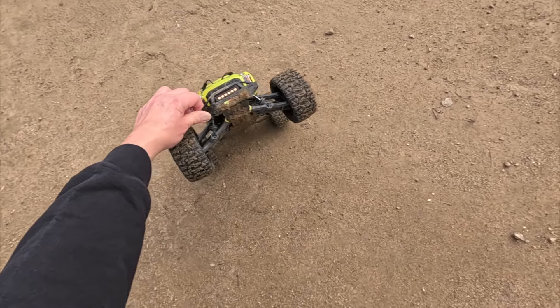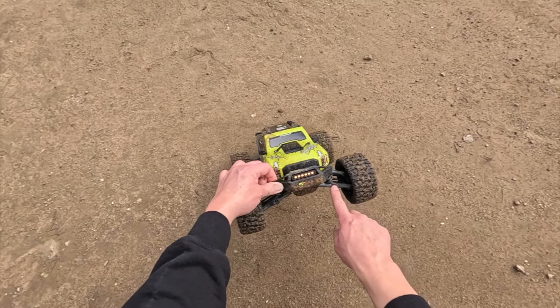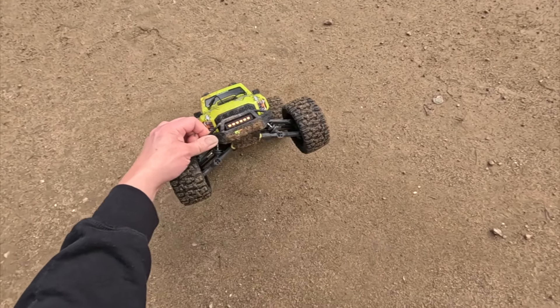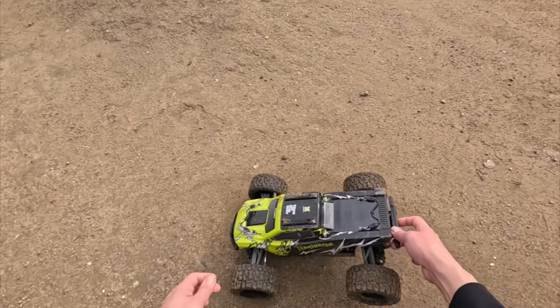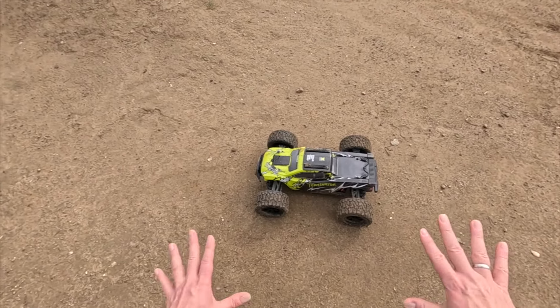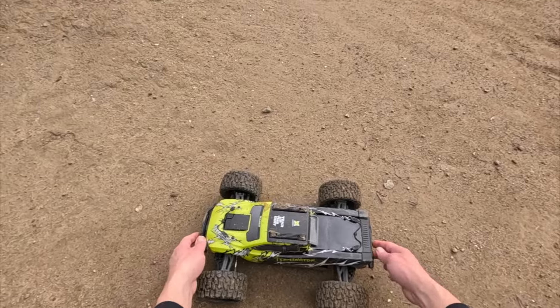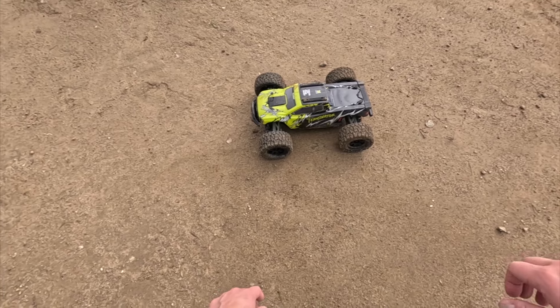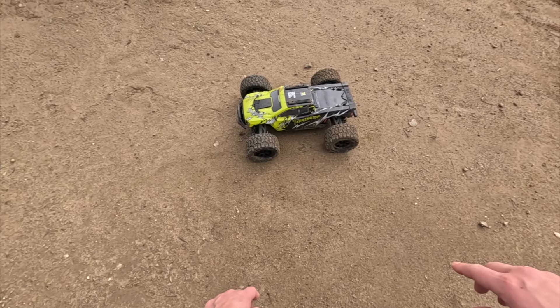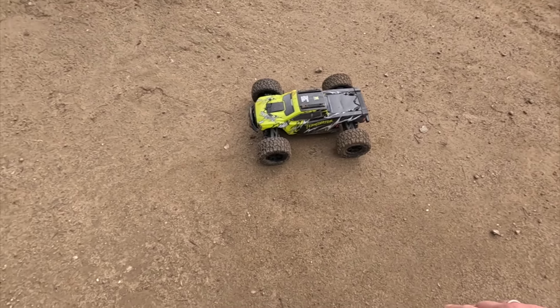Let's take a closer look. Truck looks good — doesn't look like I broke anything. I didn't realize they had so many shock mounting locations — it's because you can flip the arms, that's why there are four positions. I've never seen that before. Shocks work pretty well. After running a pack through it, the suspension has definitely settled a bit, so I'll probably crank down the preload collars. It seems a little overdamped, especially in the rear. I would probably lighten the shock fluid a little bit in the rear, and maybe slightly in the front — something like that.